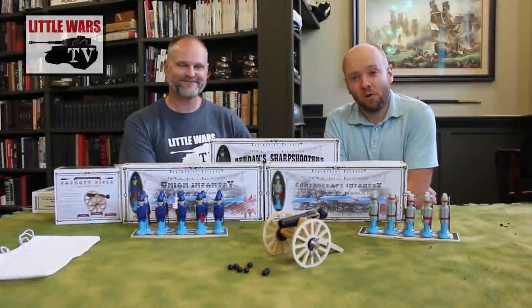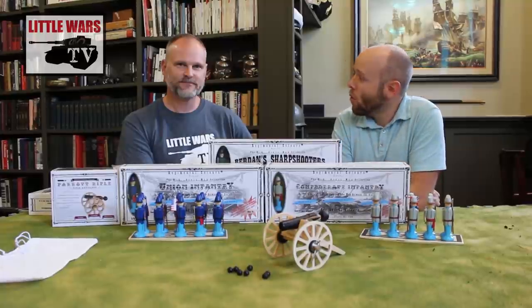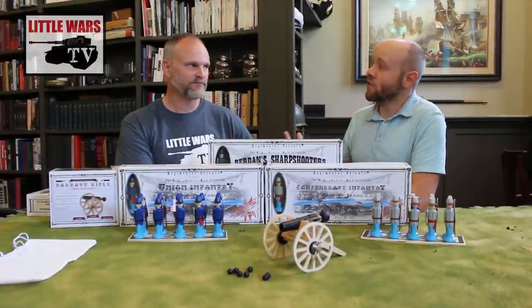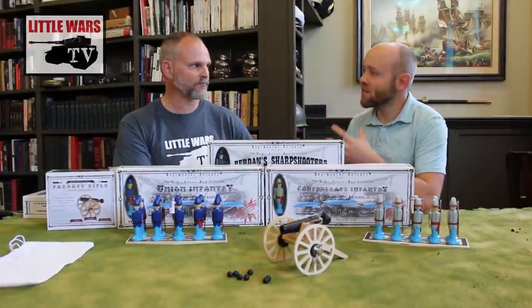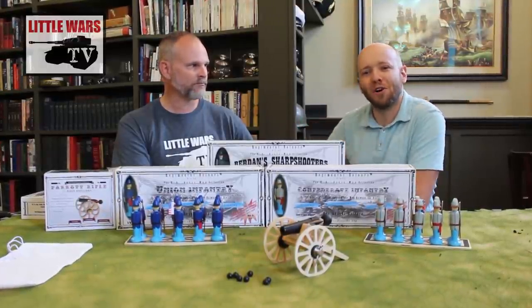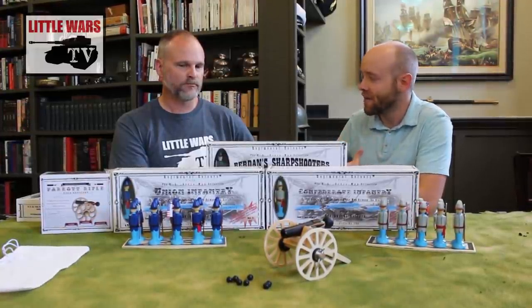All this month on our YouTube channel, Little Wars TV, we've been taking a look at the current state of the historical wargaming hobby and the future of the hobby. One of the big questions that keeps coming up as an ongoing recurring theme here is: how can we get kids involved in miniature wargaming?